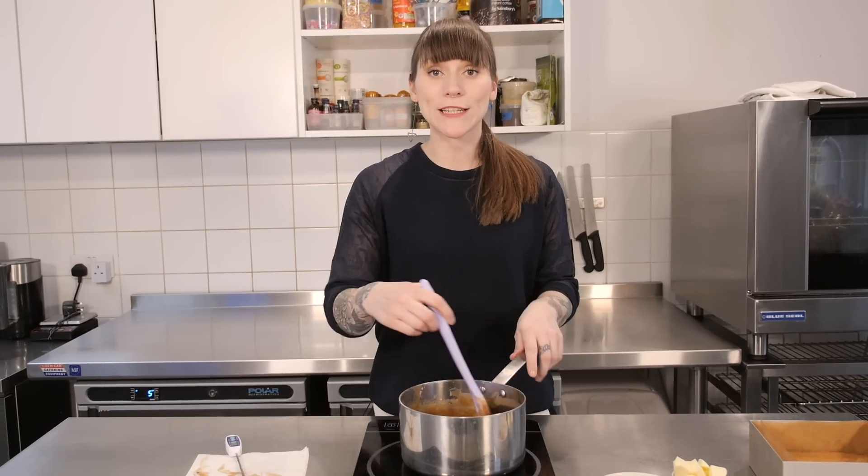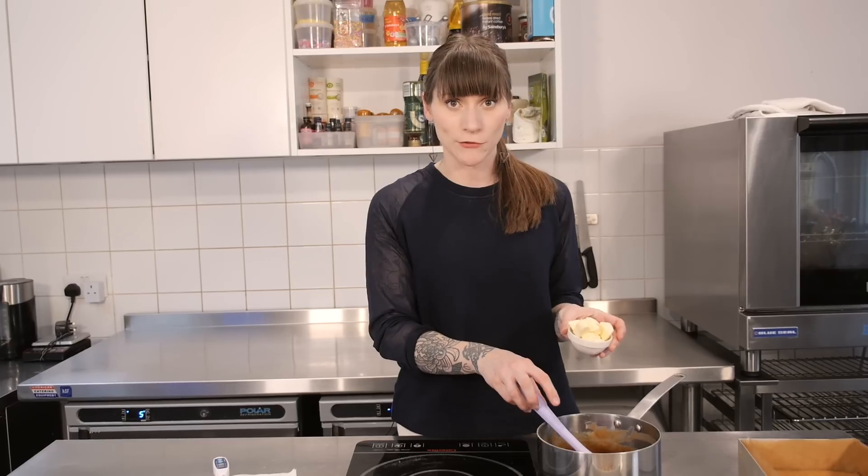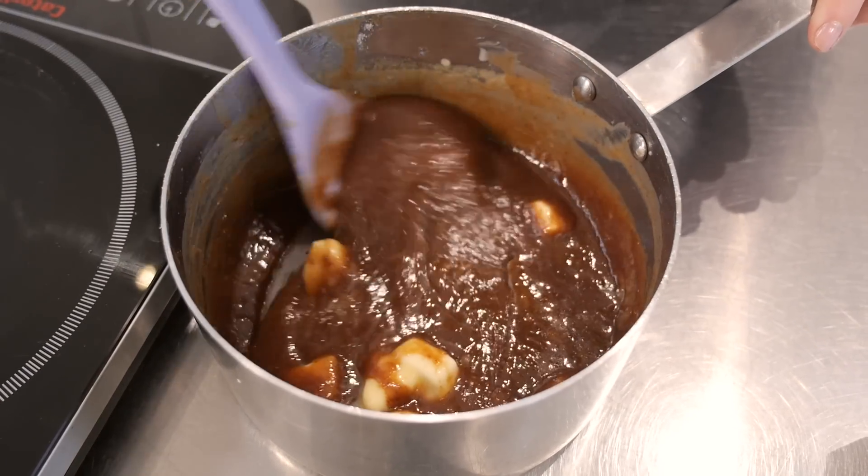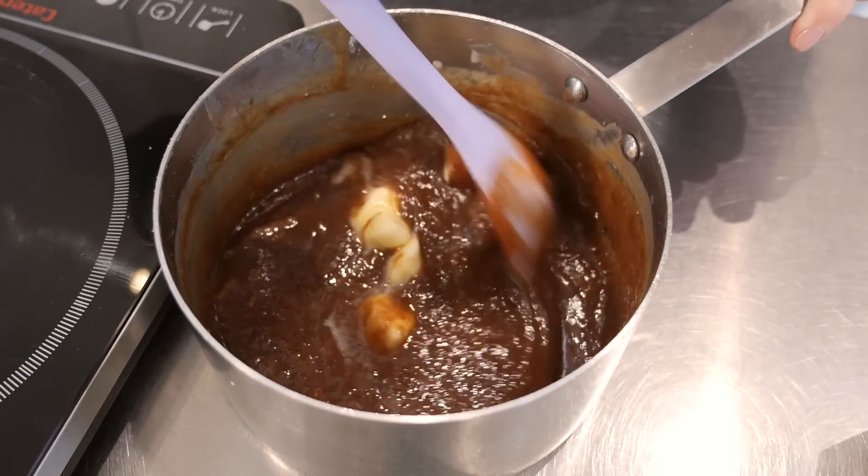Right, that's 120 degrees C, so now it's time to take it off the heat again and put in your 60g of cold, chopped, unsalted butter. Give it a really good stir until all the butter is melted and incorporated with the rest of the caramel.